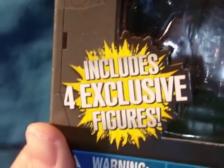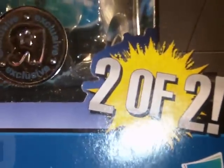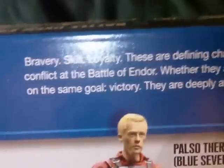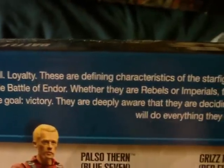Now, pretty much the same as the other packaging. The diorama on the back is slightly different, but again depicts the Battle Over Endor space battle. It says includes four exclusive figures — Star Wars, Battle Over Endor. There's the Toys R Us exclusive sticker, number two of two, with the Hasbro logo. And as we flip it over, there's still an image from Return of the Jedi.